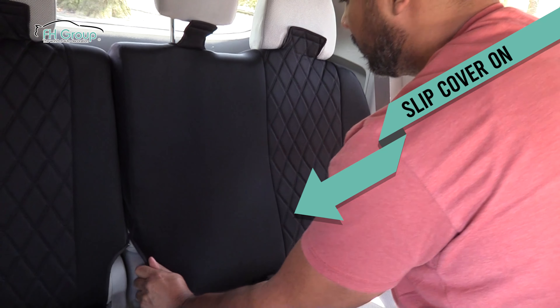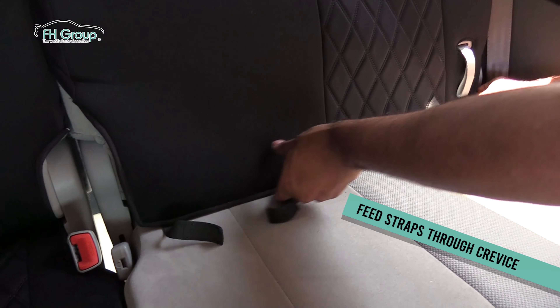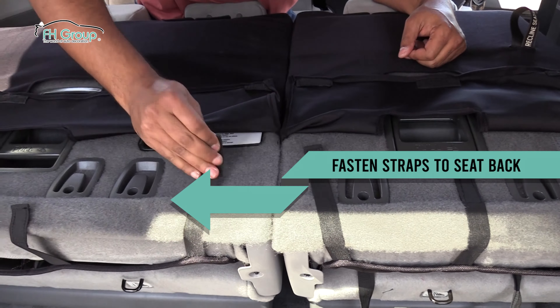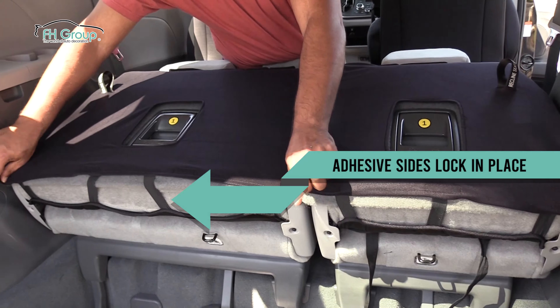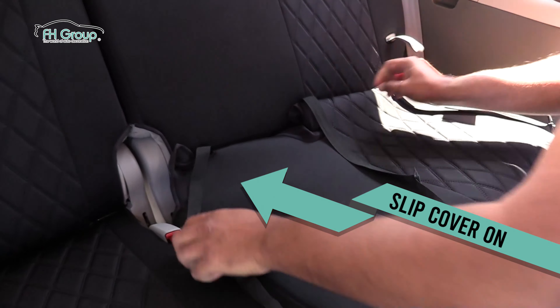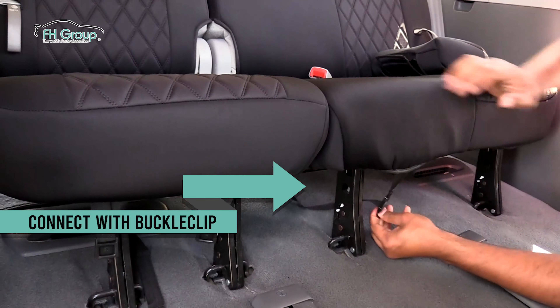Next, stretch the fabric over each section of the rear backrest. Push the hook and loop straps through the crevice of the seat bottom. From the rear and under the seat, secure the straps using the hook and loop adhesive sides and lock the fabric in place. Then, stretch the rear bottom cover around the seat. Tuck the straps through the crevice and secure the straps under the seat with the buckle clips.